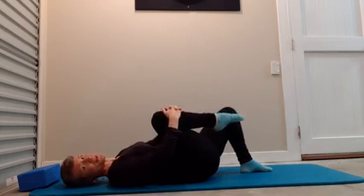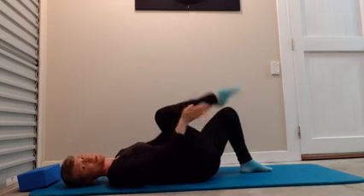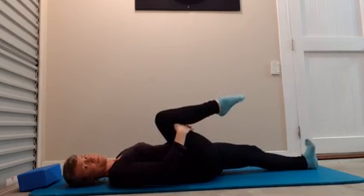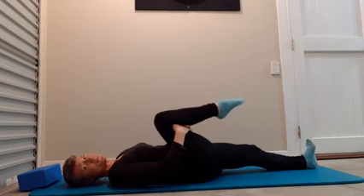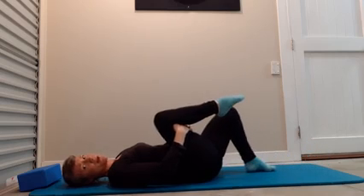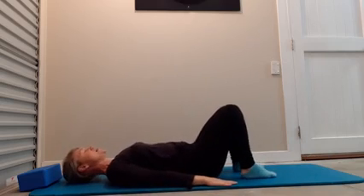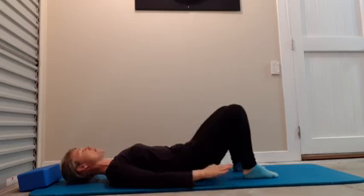Do one more, then pause — draw the knee in towards the chest. If you have sore knees, hand behind the thigh. That feels nice. Again, lower back sinks softly into the floor. Now slowly come back and return the feet to the mat.